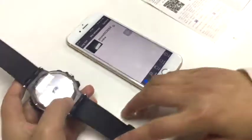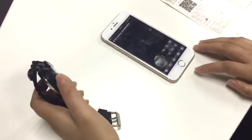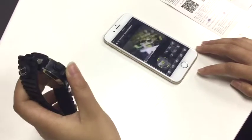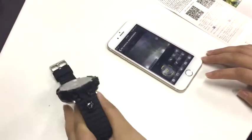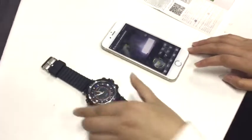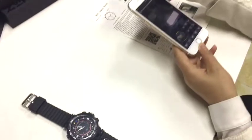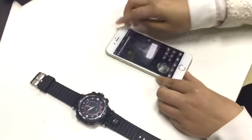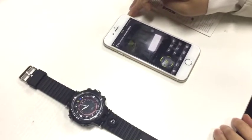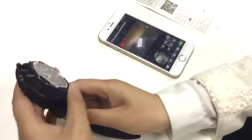Now you can see the remote video is connected successfully. Click it to view. The watch is now connected with the WiFi of your home. You can bring the phone outside, and as long as there is a network on the phone — like 3G, 2G, or WiFi — you can always view the video of the watch remotely.